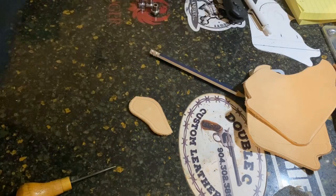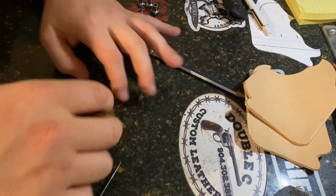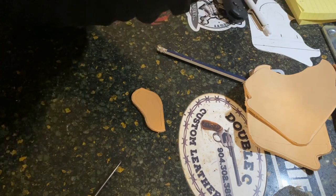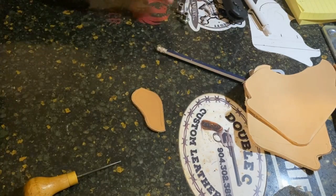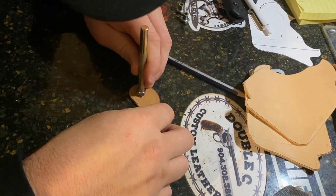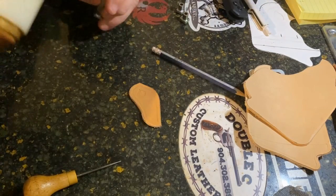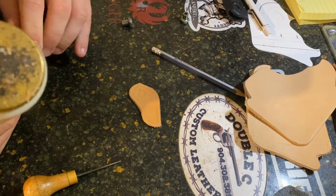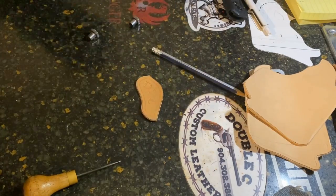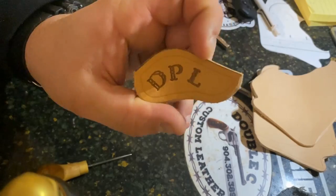We're going to case our leather — I don't have any tooling videos yet, that's for another day. Casing your leather basically means wetting it and letting it sit until it really absorbs. The initials we're doing are D, P, L, so I have three pre-made stamps. When you're doing this, make sure you have your letters oriented correctly. I'll very lightly tap each one first just to get an idea of how it lays out, then give it my own little style.